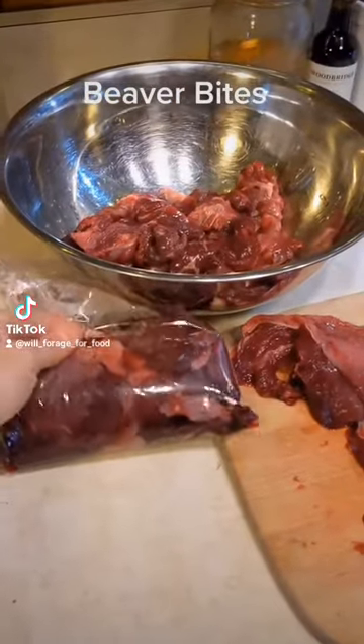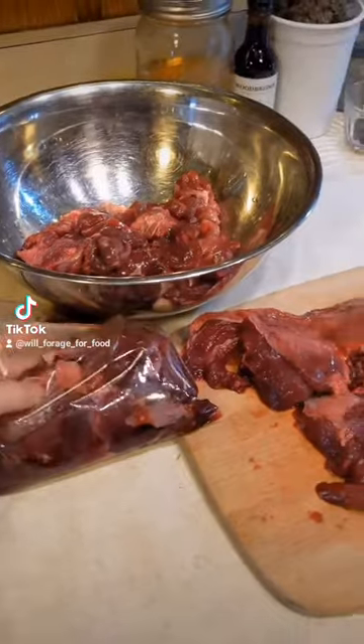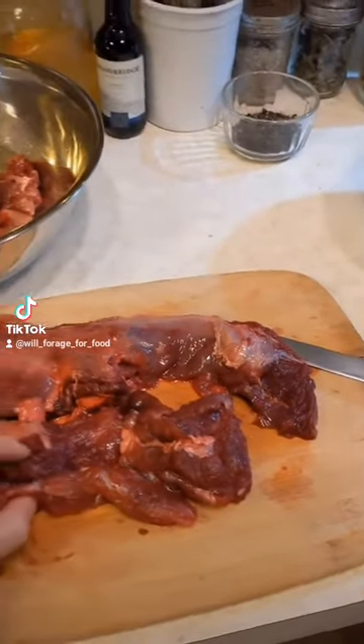I thawed out a bag of bits and pieces from the butchering process, and here I am cleaning that up. Because nobody wants to eat a dirty beaver.